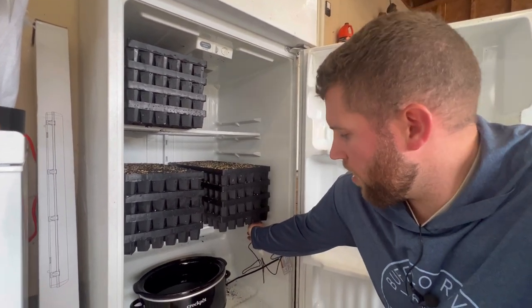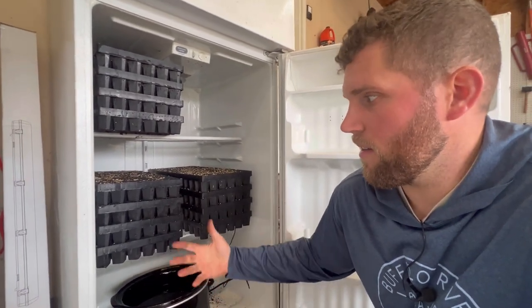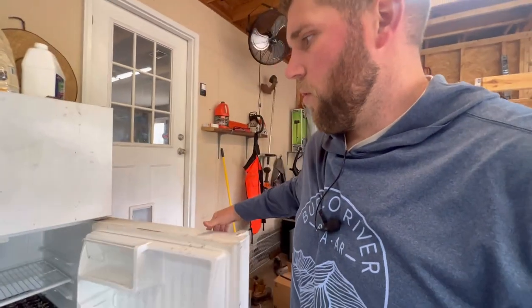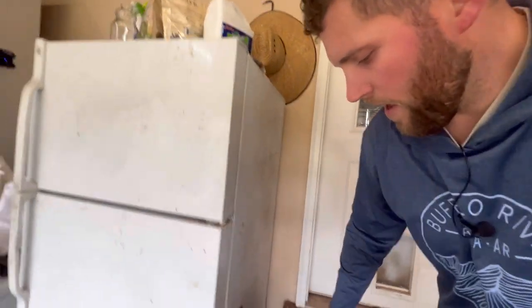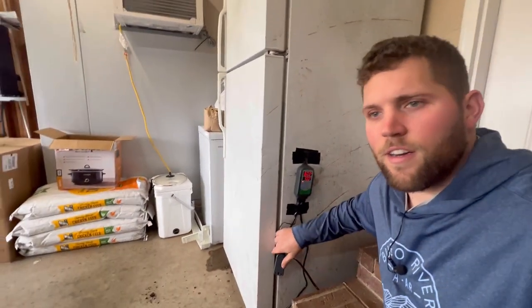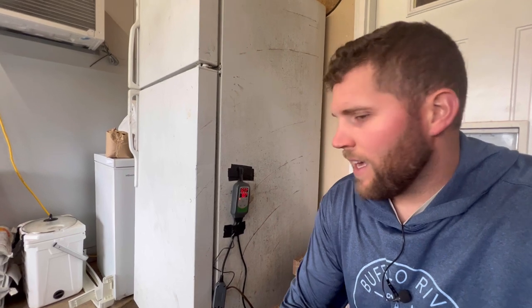The way it measures temperature is with a little temp probe right under here, and then we have the cord running in for the crock pot — and that's pretty much it. It's a really easy and simple tool. I just kind of wired it through the side of the refrigerator right here — I didn't drill a hole or anything, just slid the wires through, and it's working fantastic for us.